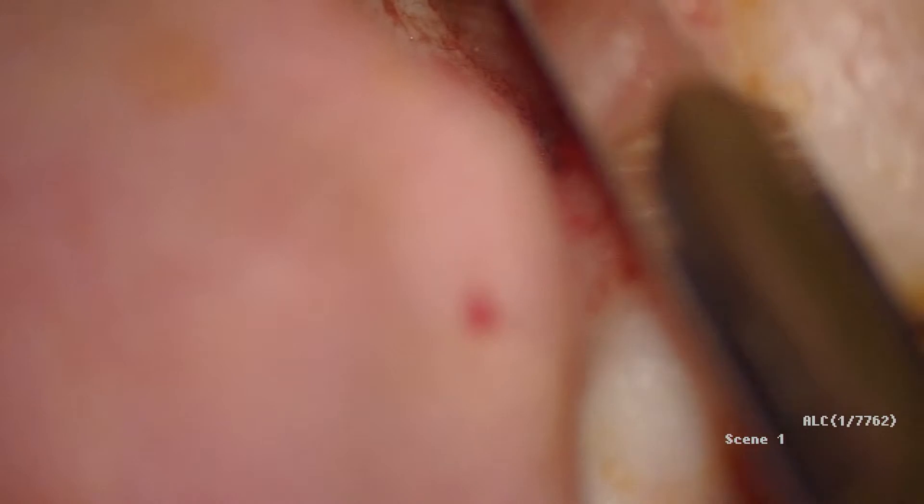Welcome back. This is a small video showing you how to harvest a tragal cartilage. A transverse incision could be done just a few millimeters from the dome of the tragus. This helps to preserve the shape of the tragus.